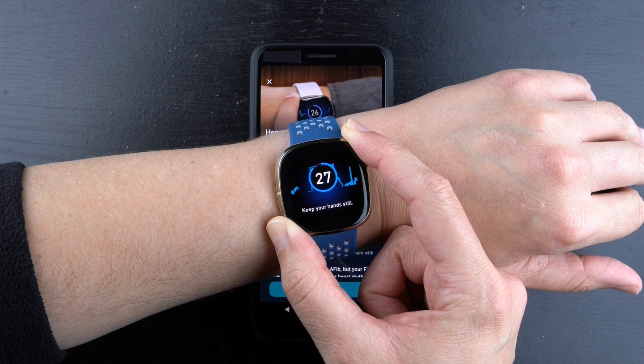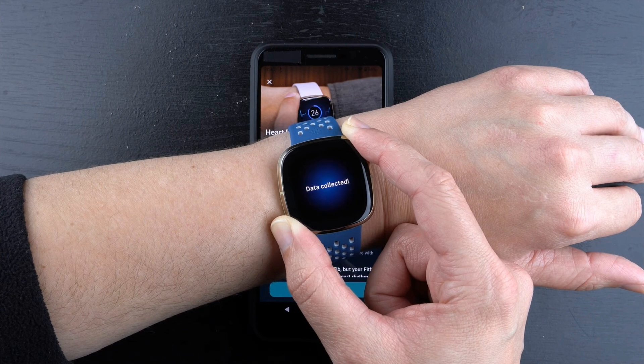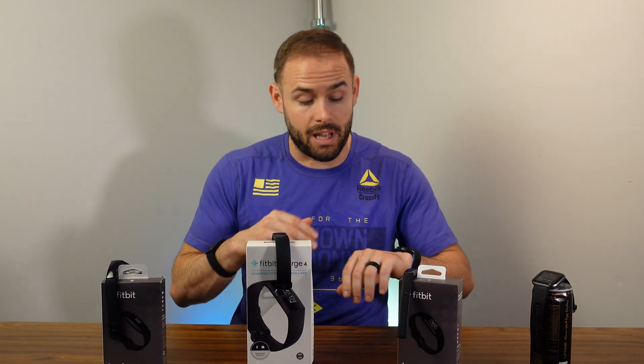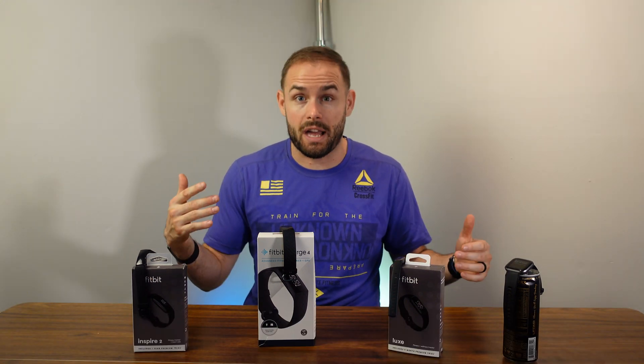Where the Fitbit Sense does have some extra sensors: it has an EKG that's going to be medical-grade, helping detect atrial fibrillation. The Sense also comes with an EDA Scan app that is stress-related — when you put your palm over it, it can detect small electrical signals to see where your stress levels are.